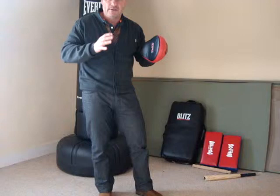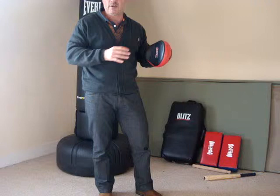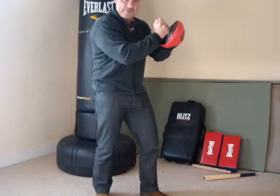Combatives are strikes that we know will not let us down when we're highly stressed and highly adrenalized. The best combatives that I like to use are a palm strike, hammer fist, elbow, and knee. The palm strike and the hammer fist can be your initial combative in a situation. I'm going to show you how these work.